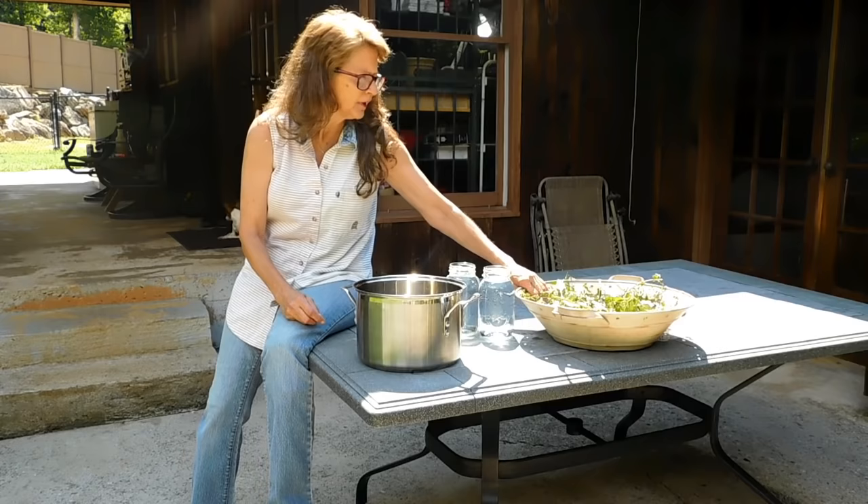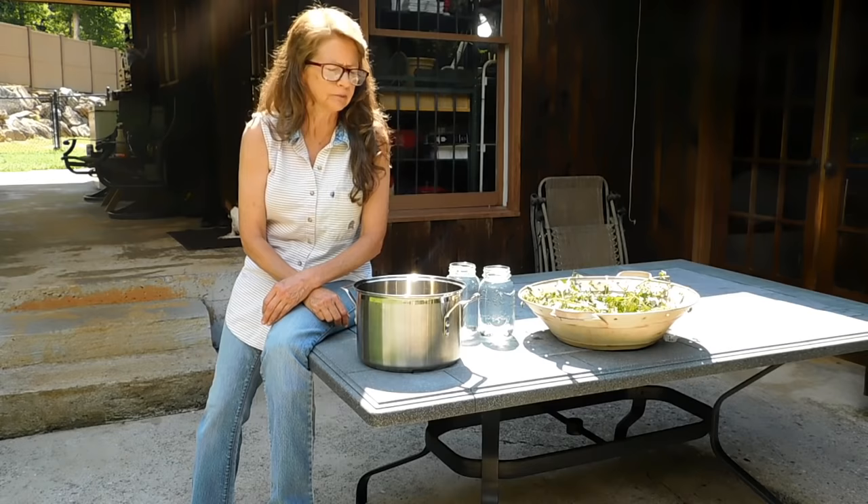So it's time for war. I grabbed my garden catcher, my little container, and I went out to the mint garden. Let me show you where it's at.